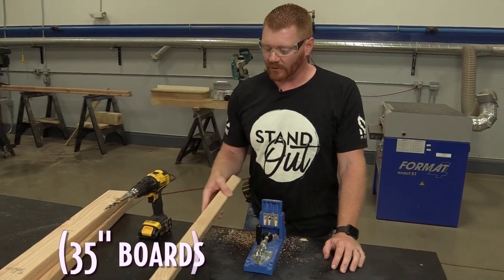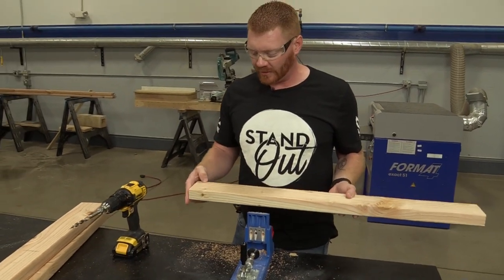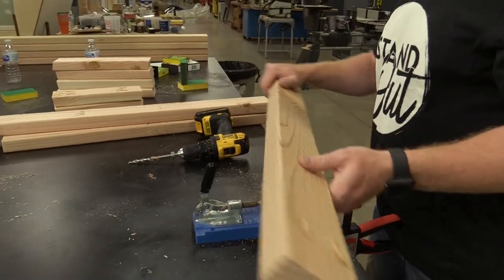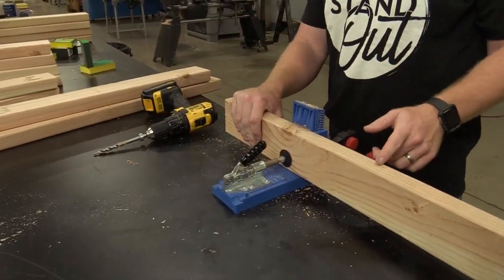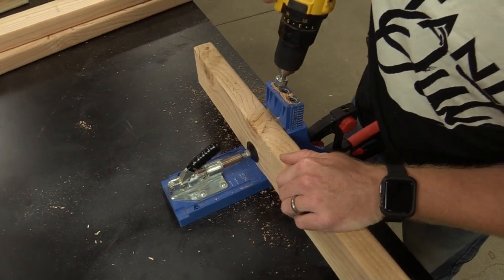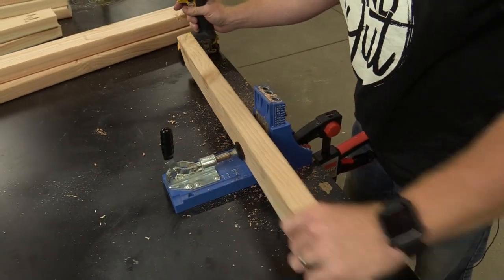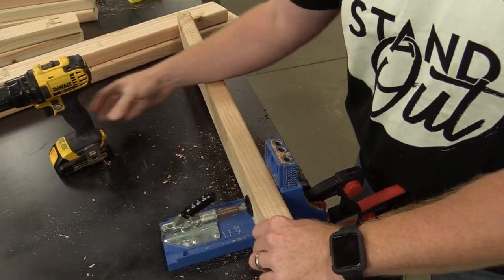Now we're going to work on our shelf. Same deal with the pocket holes - we're going to put them in on the bottom. Then I'm going to put two holes to keep these boards nice and solid when you join them, and we'll attach them to the middle board which won't have pocket screws.